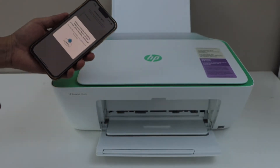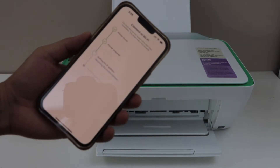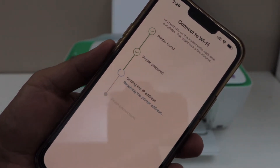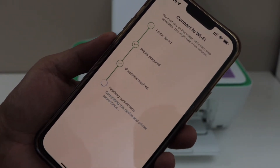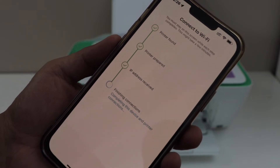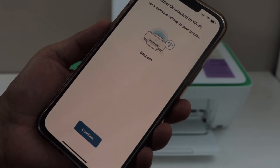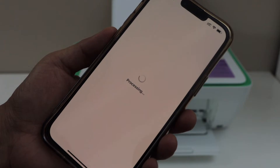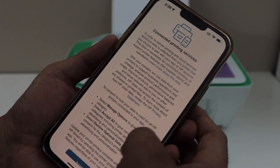Press the information button on the display panel once. The printer will connect to the home Wi-Fi network. Click continue. Using this method, you can start using your smartphone for wireless printing via the home Wi-Fi network.